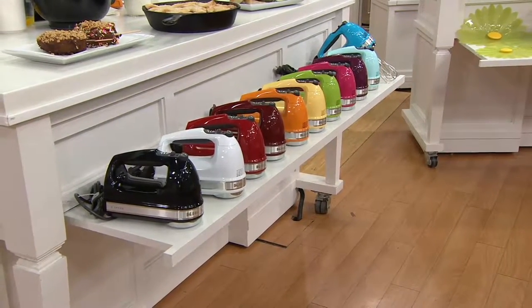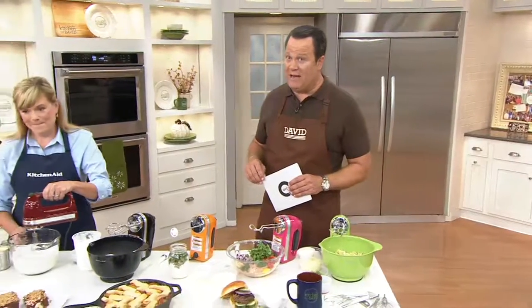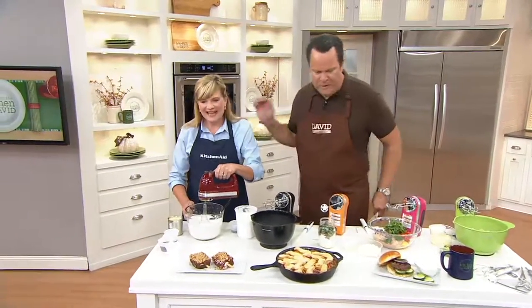Tina Varelly is our special guest from KitchenAid. She is the 2012 Pillsbury National Baking Contest winner. And we're thrilled to have you as our KitchenAid team member now, thank you.